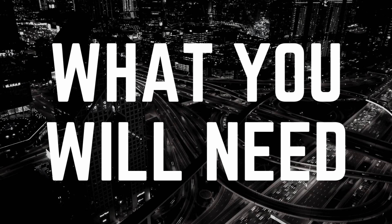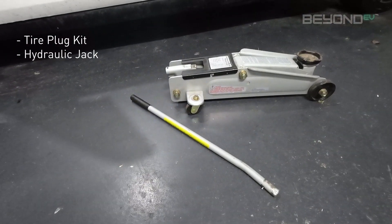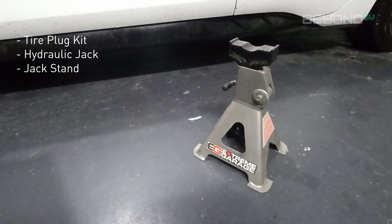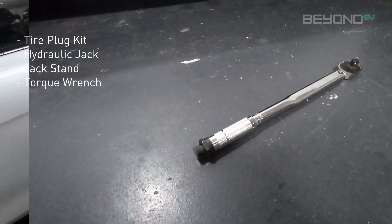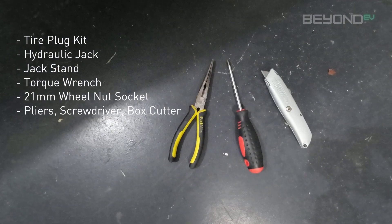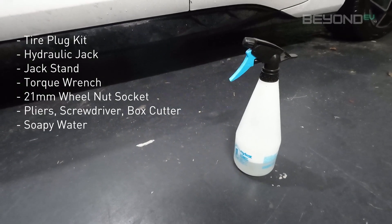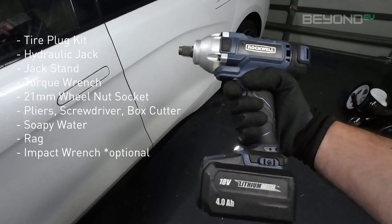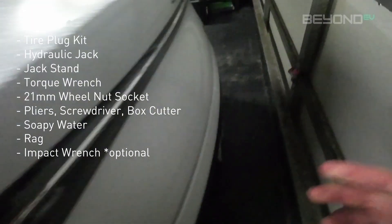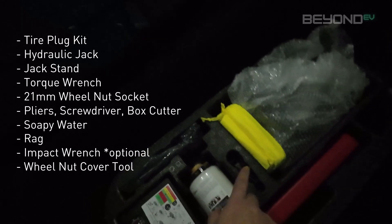So to get started, here's what you're going to need. You'll need a tyre repair kit which you can get from any auto or hardware store, a hydraulic jack that can hold at least 2,000 kilos, a jack stand that can hold at least 2,000 kilos, a torque wrench, a 21mm wheel nut socket, pliers, a screwdriver and a box cutter, a spray bottle with soapy water — dish soap is fine — a rag, and an impact wrench, though that's optional. If you head to the boot of your car, in the tyre repair kit you'll find the wheel nut cover removal tool, which you will use to remove the wheel nut covers.